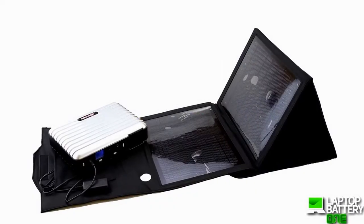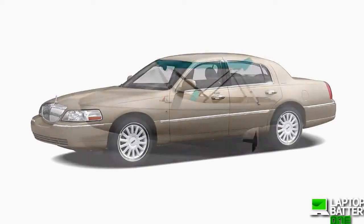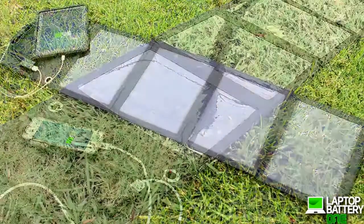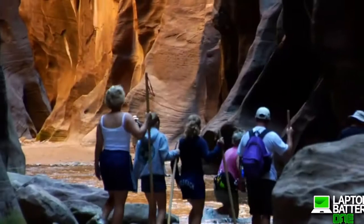The Solar Generator can be charged three different ways: via an AC wall outlet, car or boat battery, and by any one of our solar panels using the power of the sun. A great device for outdoor activities, hobbyists, and preppers.